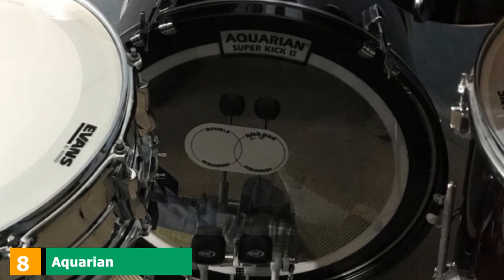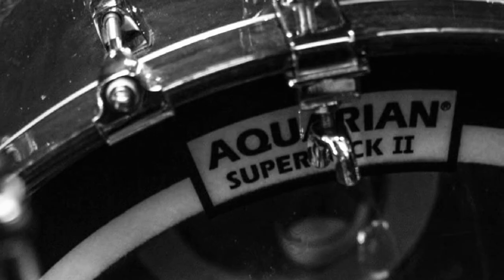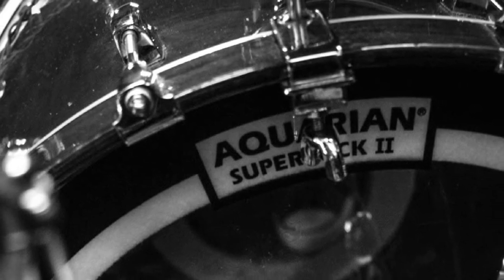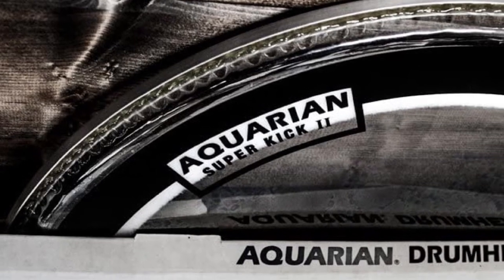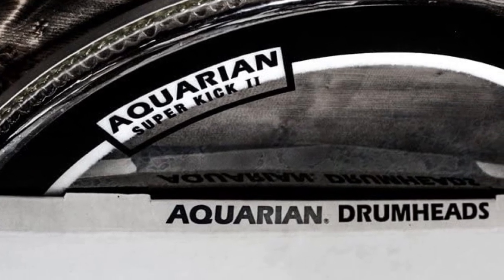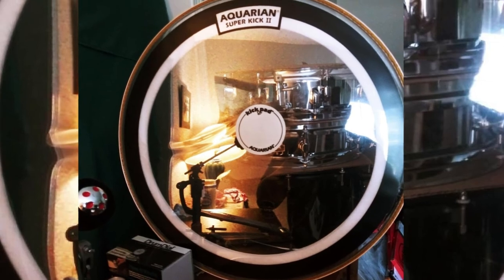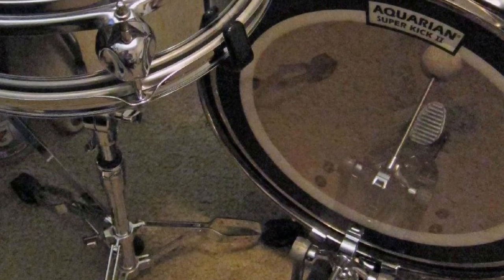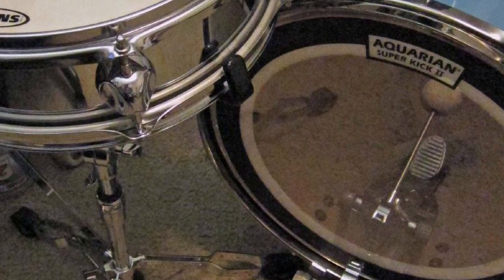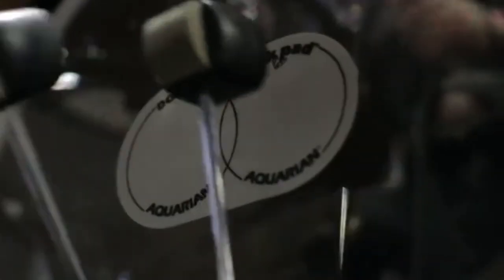The number 8 position is held by the Aquarian Super Kick II Drumhead Pack. Renowned drummer Roy Burns established this company in 1980, and in 1987 they began manufacturing drum heads, immediately becoming popular due to amazing product quality. They have introduced new design solutions and set new trends in drum accessories. This is the best rock drum head you can find on the market, and it's perfect for those who don't want a pillow in their bass drum. This was one of the best heads for my bass drum — you don't need to tamper with this great-sounding head, and it is very durable for heavy hitting.